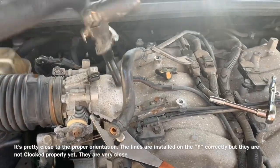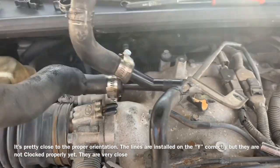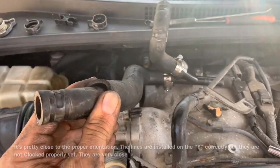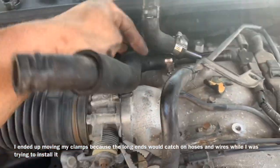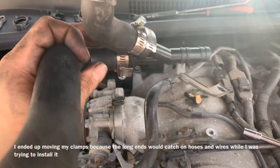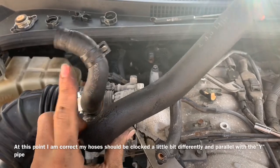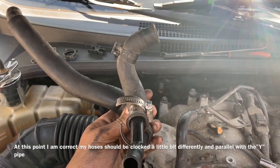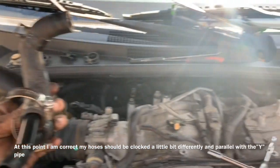Because my Y pipe was broken, I believe this is the proper orientation. I know I have my lines going on there and it sits in there just like this. This comes up and connects to your radiator overflow canister right there. I've got my clamps on there in such a way that I could loosen them and clock the hoses differently if I have to. This hose probably should be parallel with the Y — mine might be kicked up a little bit so we might have to move that so it comes straight out.